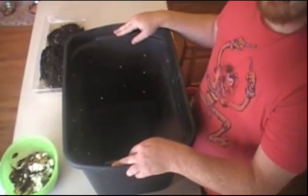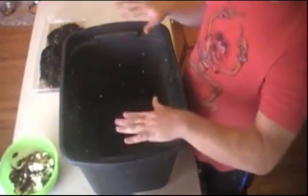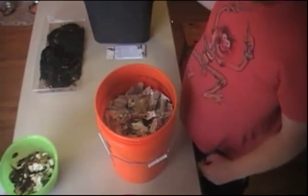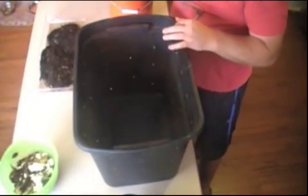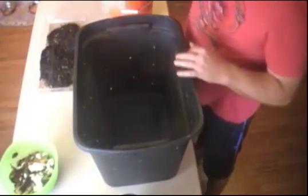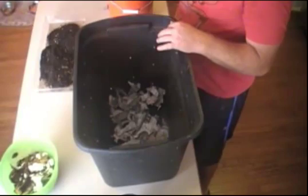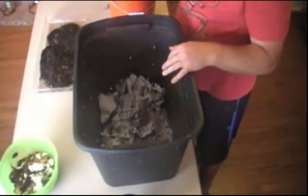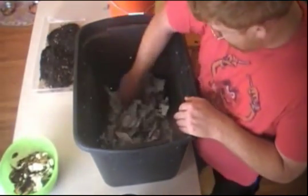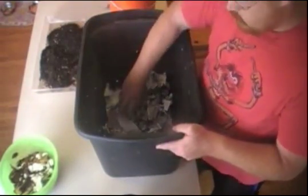It does a really good job of explaining the holes you need to cut out on the sides, the bottom, the top, the lid. First up, we're just going to take the bin and line the bottom of it with about a good inch or two — not packed too tight — just to give it a good covering, nice light and fluffy, like so. Then we're going to give it a nice spray of water.